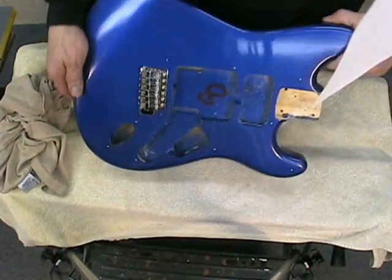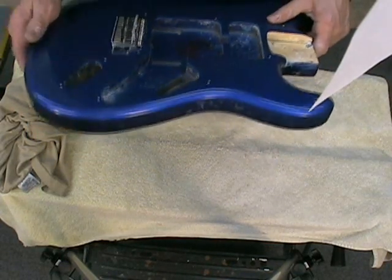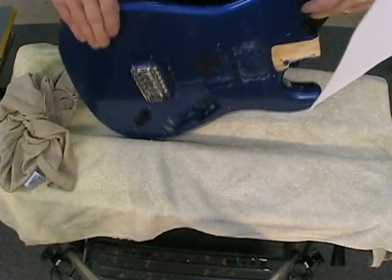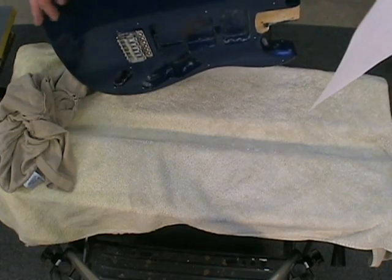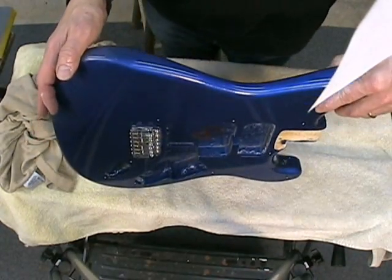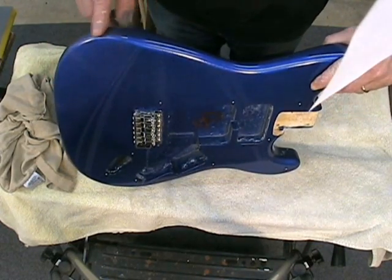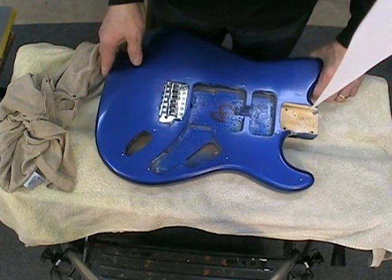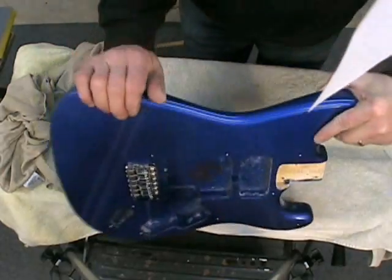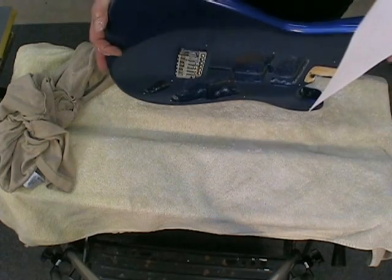So that's one side completely done. Now I'm going to do the same process to the back side. But for the actual sides of the guitar, I'm just going to use the rubbing compound, polishing compound, anti-swirl compound, and wax — it's a little too tough to get a sanding block in on these curves, so it's really kind of pointless to do that.